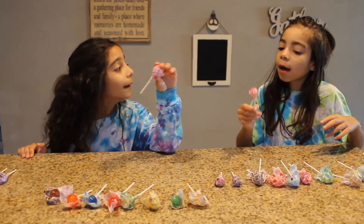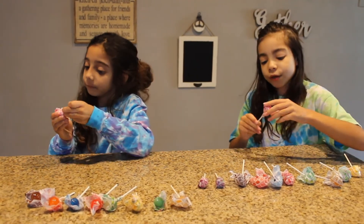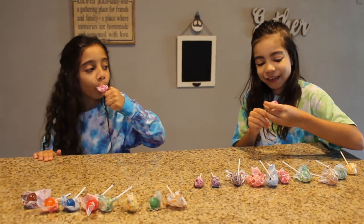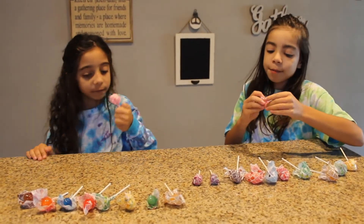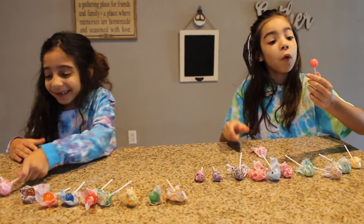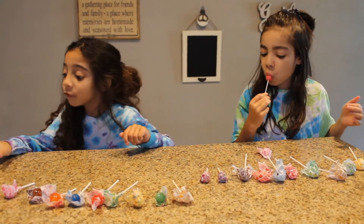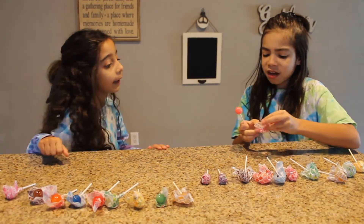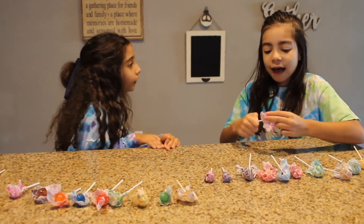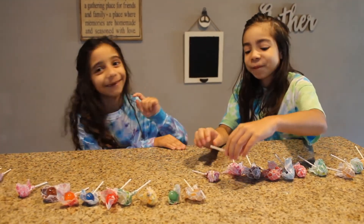Bubble gum. We can already see because there are like pink bubbles. It says original pops, but it is bubble gum. It's very dark pink, it's gum. We have two more. I don't like it at all.